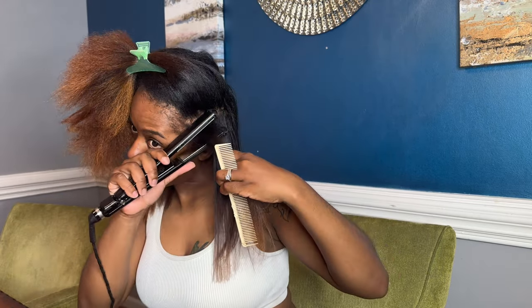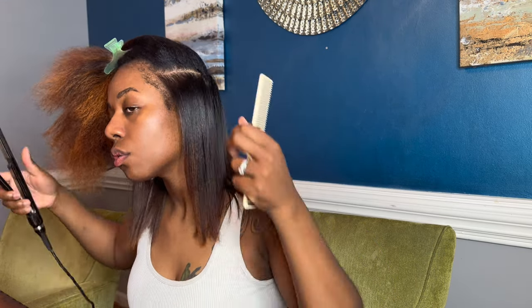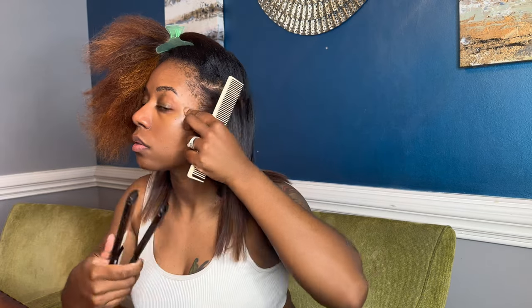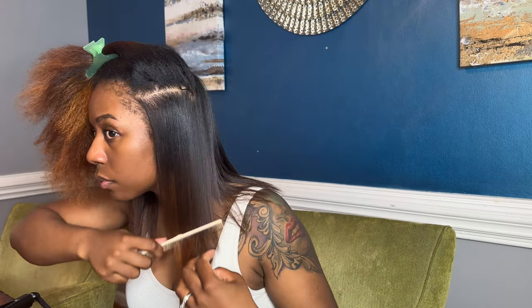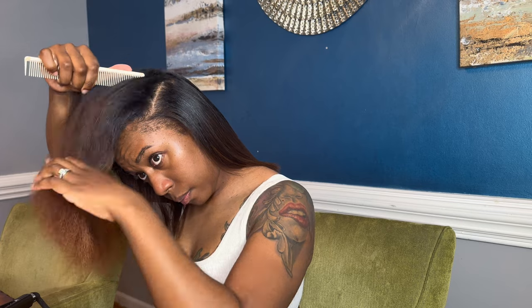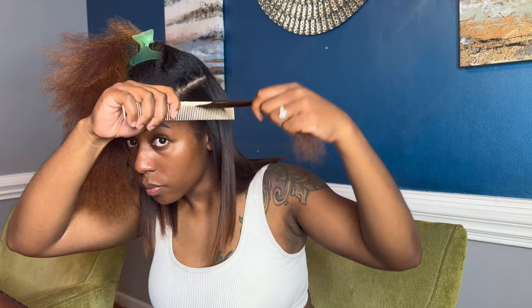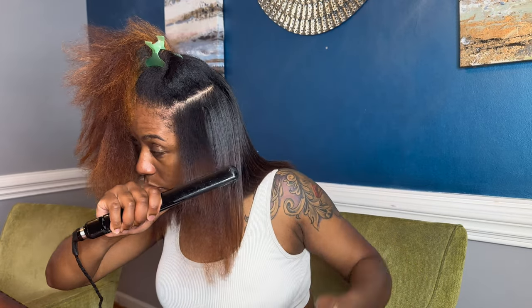No separate heat protectants or leave-in conditioners — I did not use any of that. I shampooed with my deep cleansing hair bath and my milk and honey oak shampoo, and my Repair Tree has a built-in heat protectant. Y'all see the shine, y'all see the luster. You saw prior to flat ironing that I still have my curl pattern — all of my previous clients still had that curl pattern because it's all in the technique and the product you're using. You don't need a million products to have healthy hair or to get a silk press done. The shine is there, the health is there — you need quality ingredients and an amazing routine.